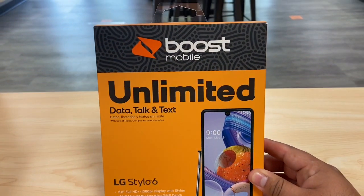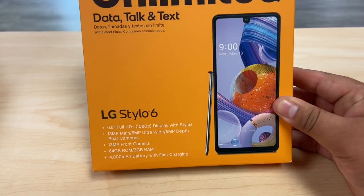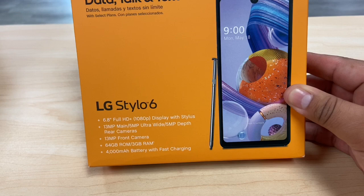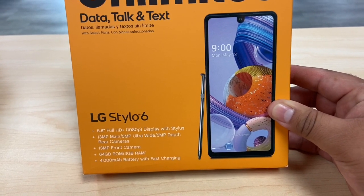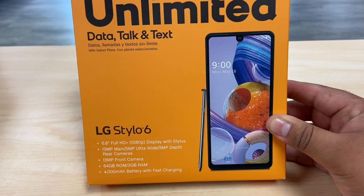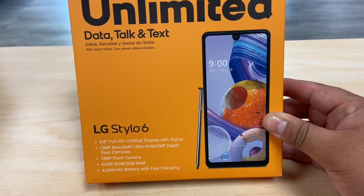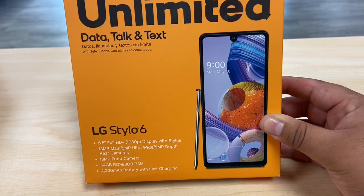It looks like a great device, and here on the front of the box we can see some of the specs. It's a 6.8-inch Full HD 1080p display, so really nice picture. It has three cameras: a 13 megapixel camera, a 5 megapixel ultra-wide camera, and a 5 megapixel depth camera — really nice back cameras for taking pictures.